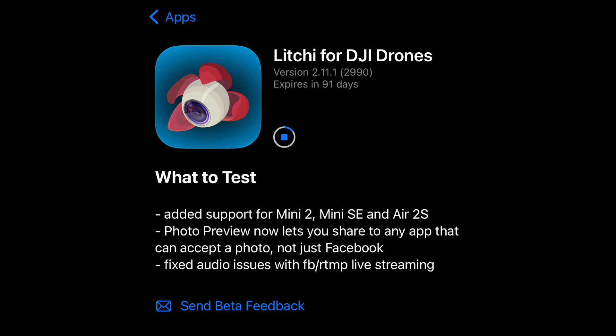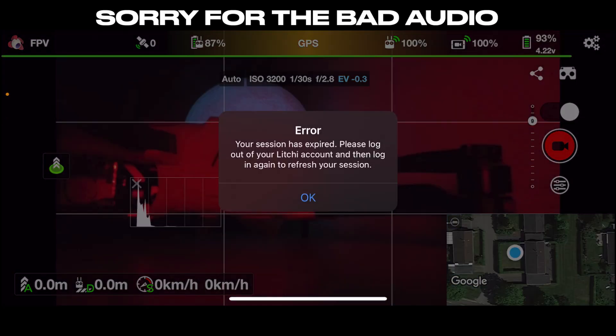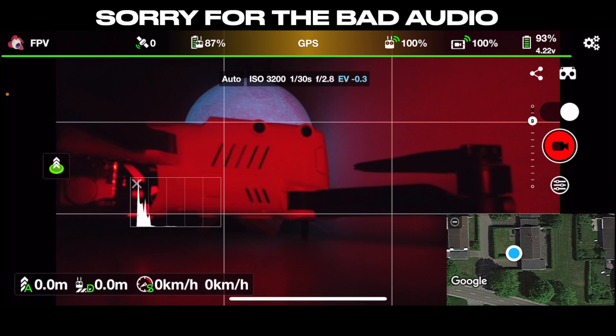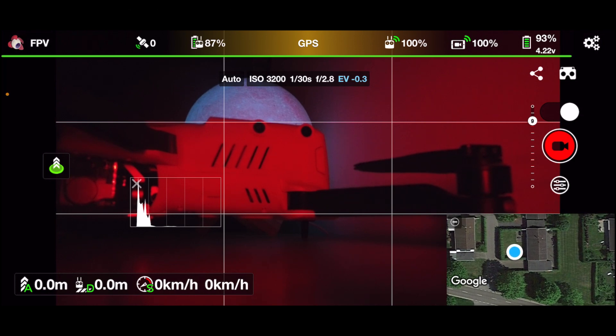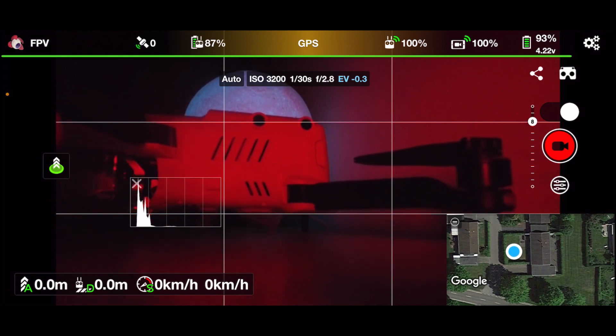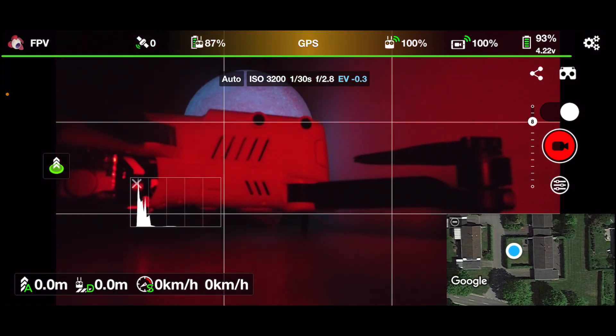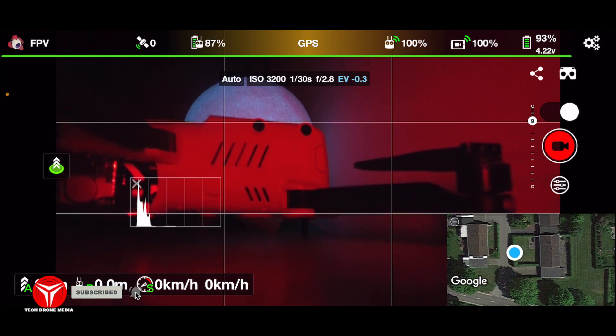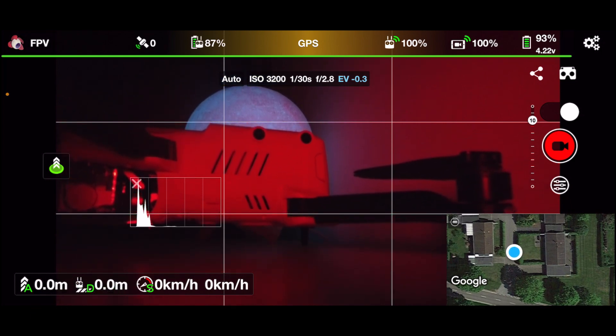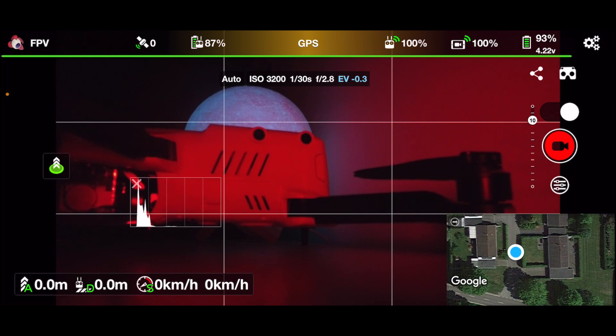Just for the information — in my mailbox I got notice that the iOS version of Lychee has been released in beta, if you are part of the beta program. This is just a short video to show you that it actually connects. The Mini 2 is connected as it is right now with the Lychee app.